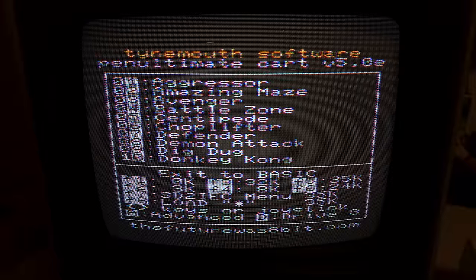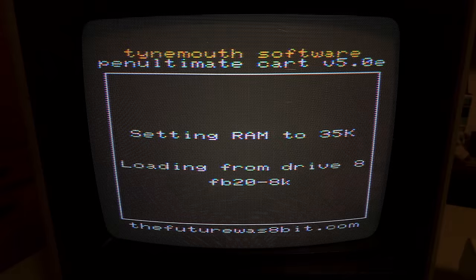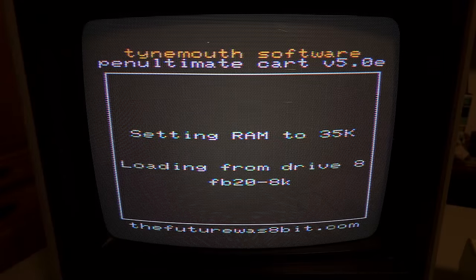Back at the Penultimate Cartridge menu. One thing worth noting: the VIC-20 doesn't have a hardware reset button. You can do run-stop and restore, but that only works in BASIC — it doesn't work in a cartridge. The other way to get back to the main menu would be to turn it off and back on. So the hardware reset on the Penultimate Cartridge is a really nice feature. Let's go back to the SD to IEC and try another game from the same developer.